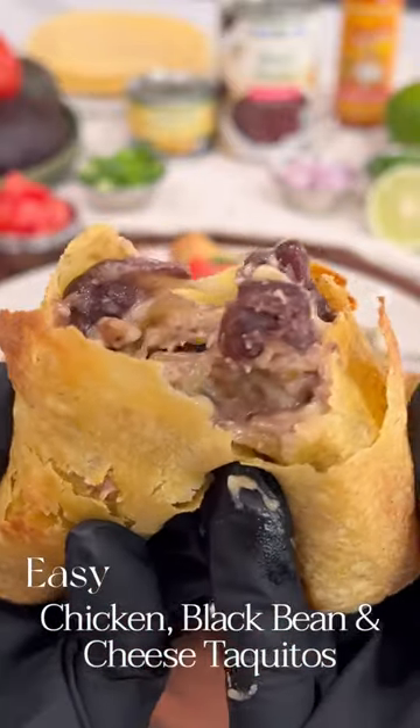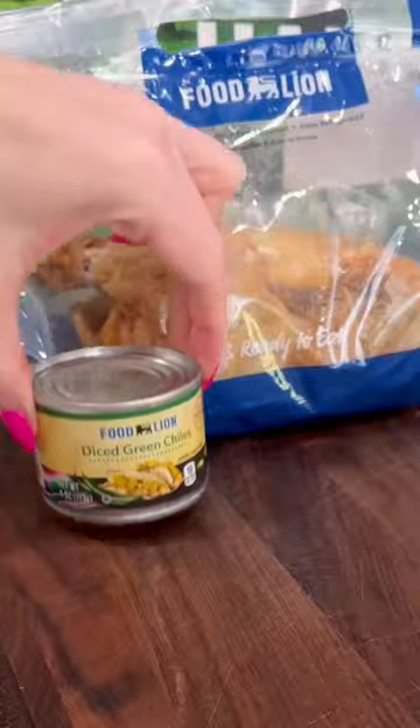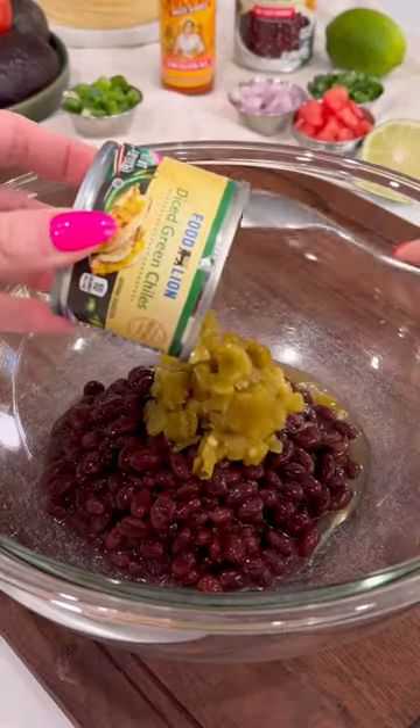Let's make chicken black bean cheese taquitos. This is a perfect weeknight meal that's ready within 30 minutes. We're going to head over to Food Lion and grab all of our ingredients for this dish.